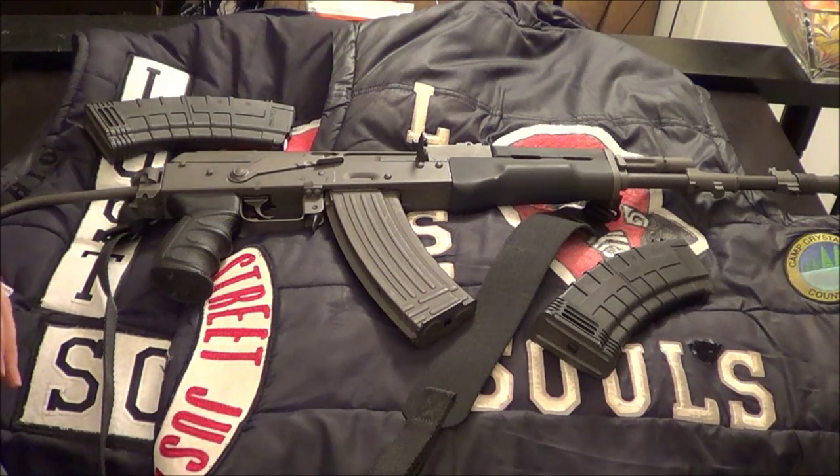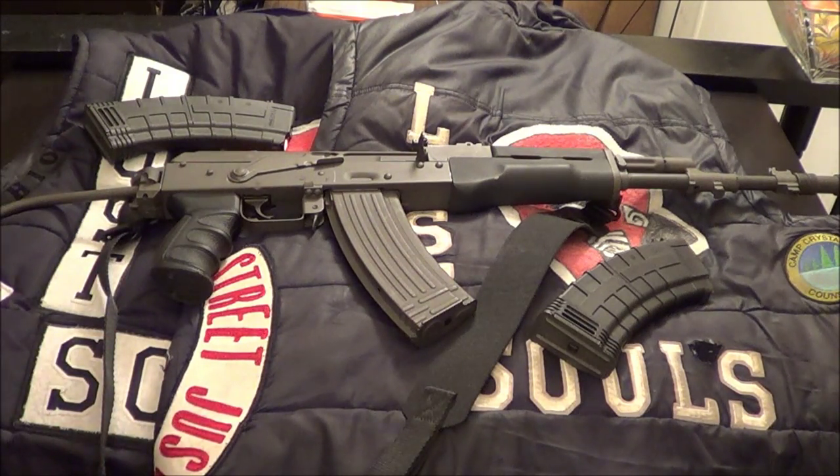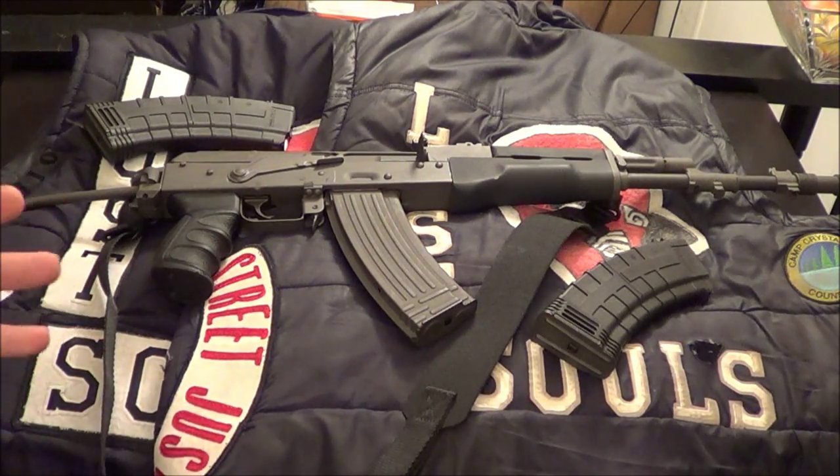I picked up this AK-74 a few days ago from one of my buddies and I paid a fair price for it. I'm not gonna tell you how much I paid because I know some of you gun nuts out there are gonna flood the comments saying I got ripped off. I don't care — if it feels good, get it, you know what I'm saying?